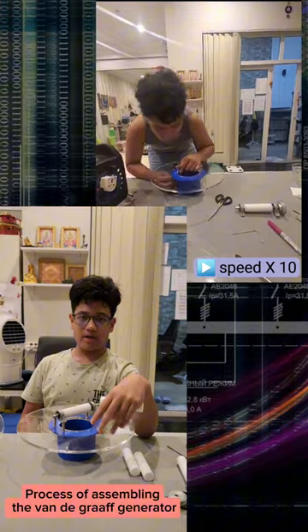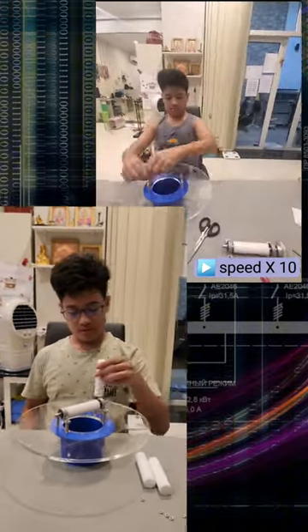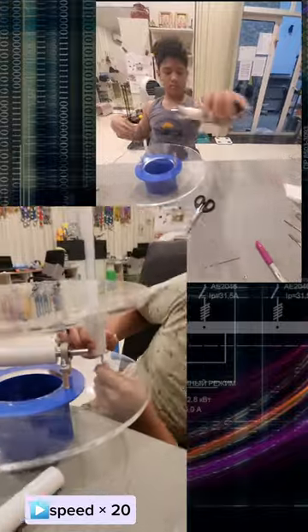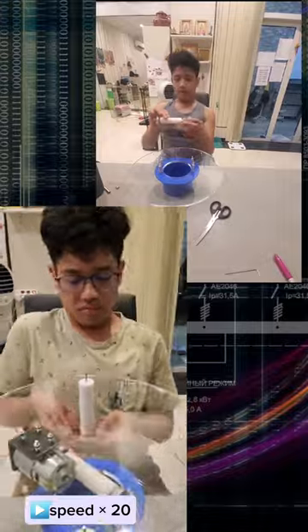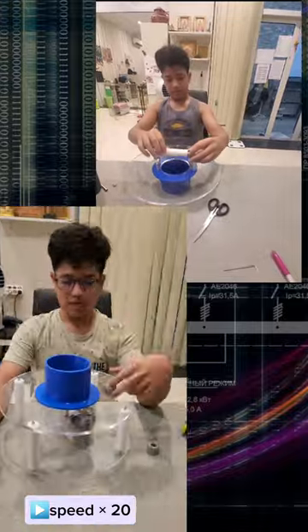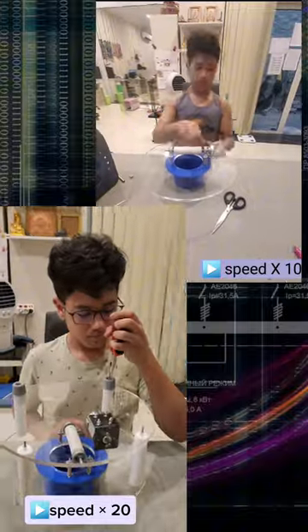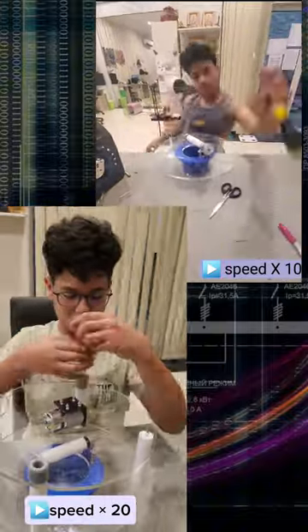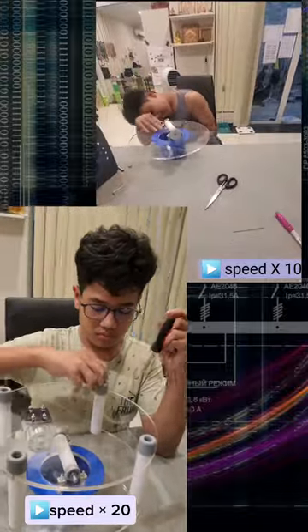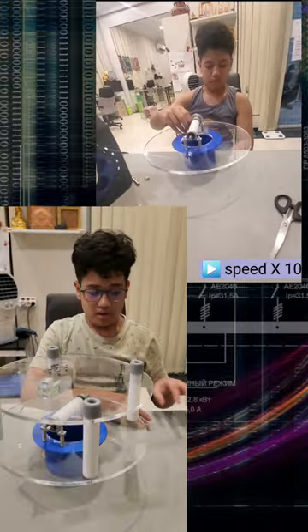Now I am going to connect the top acrylic plate with the bottom acrylic plate using these Teflon spacers. This is our system. This is the Teflon roller. I am going to attach the pulley system to my project.